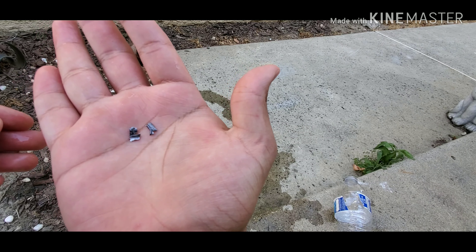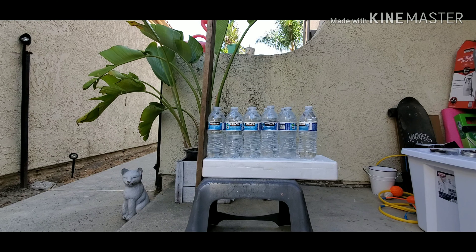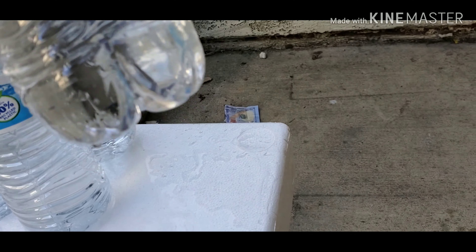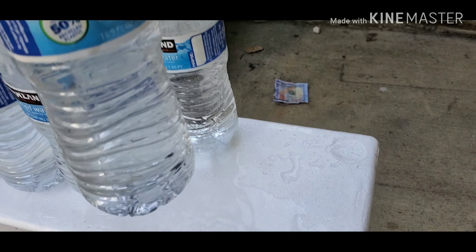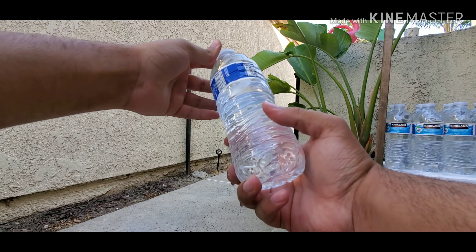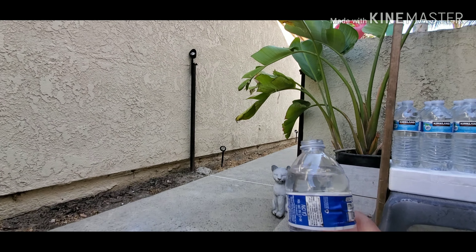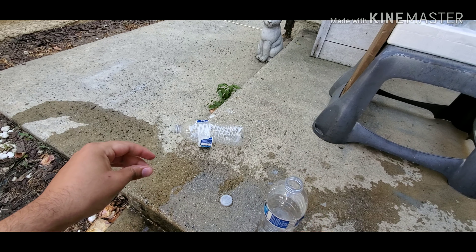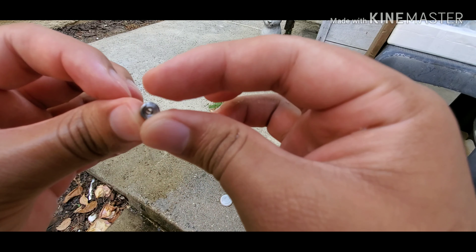Next up is the daisy hollow point — this one's gonna be going faster because it's lighter. Alright, that was the daisy hollow point. Is it in here too? It's not in here... oh, it's right here. If you guys can see right there, look at that. So this one stayed together but it didn't mushroom out — you can see the hole in the middle.